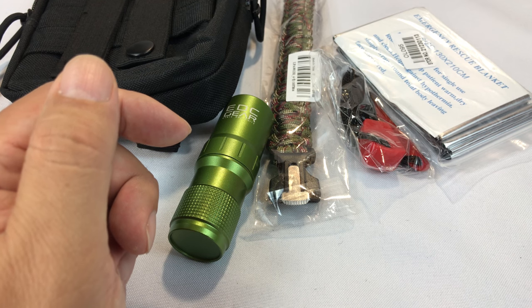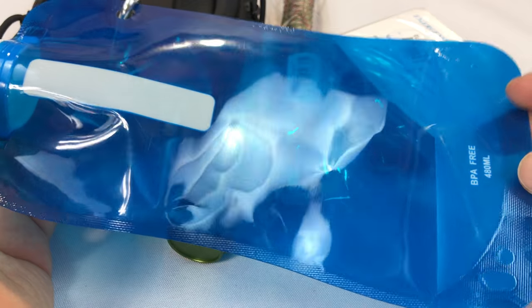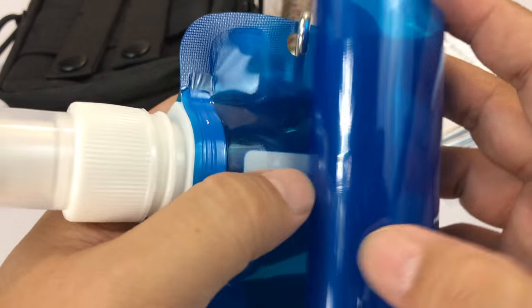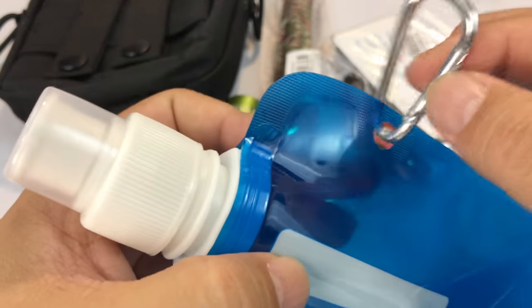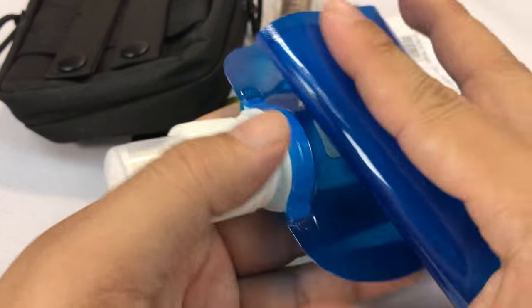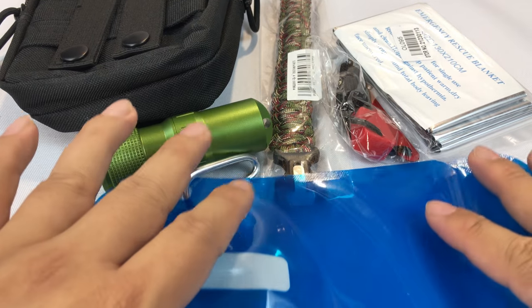You are also going to get this — I did a review on these. It's a 480 milliliter portable, collapsible, rollable, foldable plastic water pouch bottle. It has a little carabiner so it clips to things, and you could roll it up and put it in the EDC pouch too. So you'll have a little water carrying container.